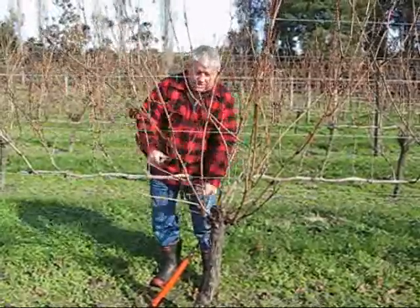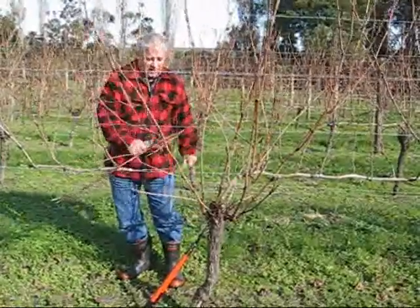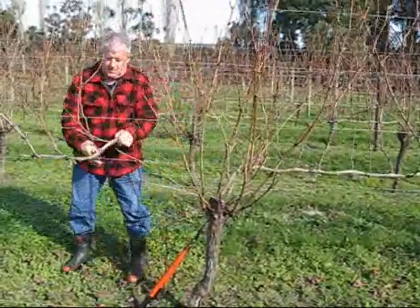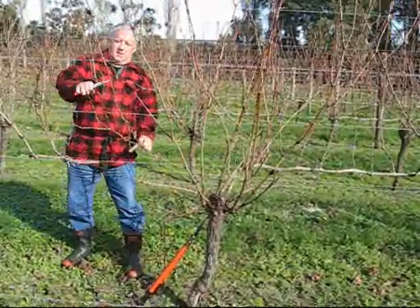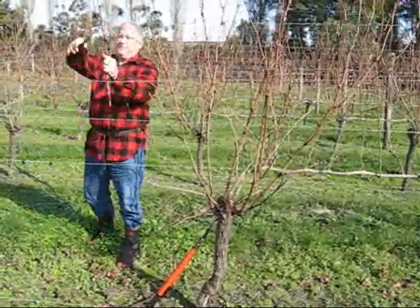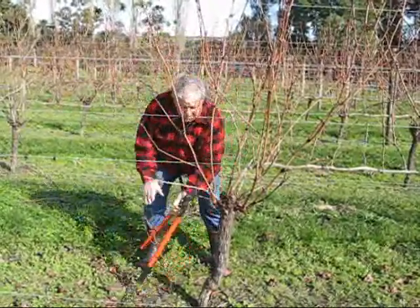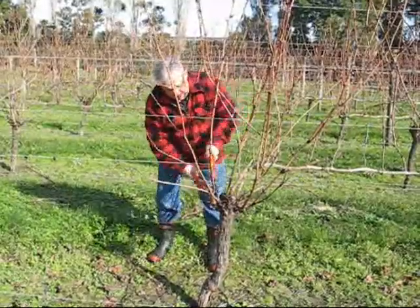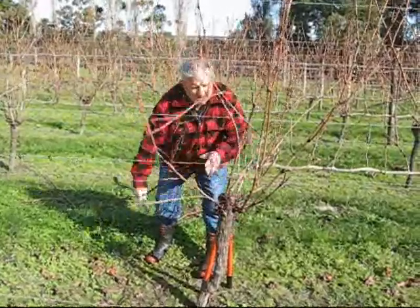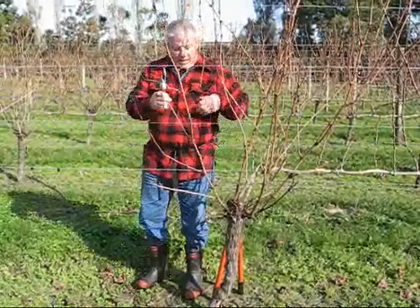I've got to cut all this wood away and clear a space for the new season's wood to be laid down. This gets you warm on the cold mornings! It's the middle of July and we had quite a frost this morning. When you get to the bigger ones it's good to use the loppers, but you can manage with the smaller secateurs. So we're going to select this one here — this will be our cane.